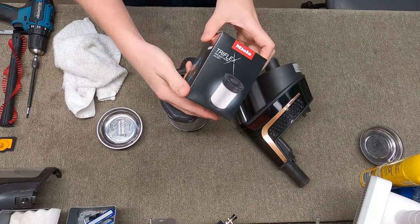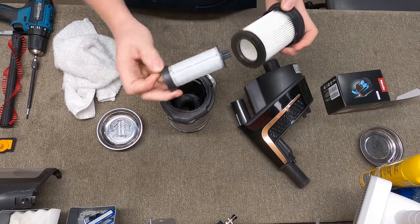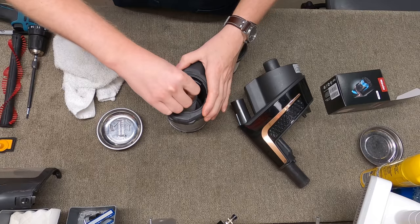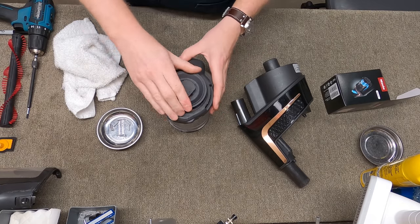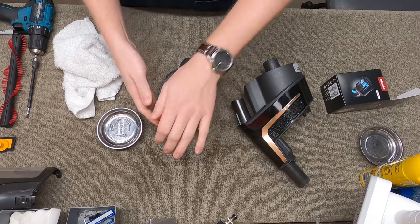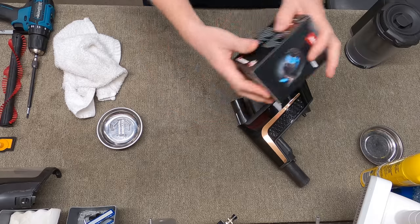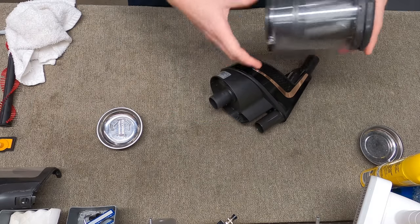I guess it's time for a new filter — genuine Miele filters. This is kind of a two-part process: you have both filters and you want to put this on like so, and then the next part just kind of drops in and finds a happy home. Now it's installed. The diagram on the clock is kind of fun. So that's all kind of put together.